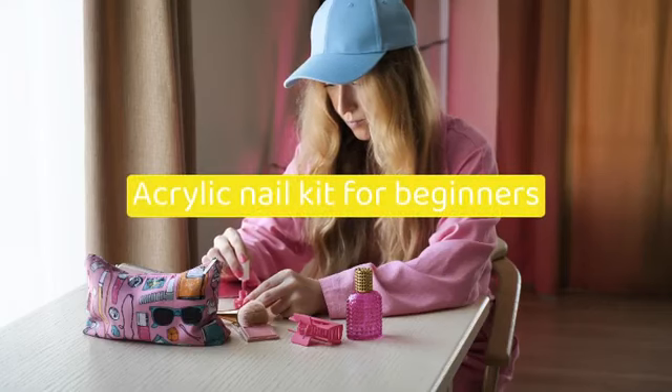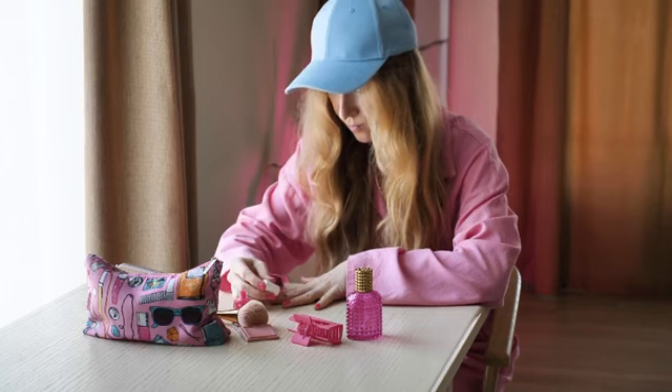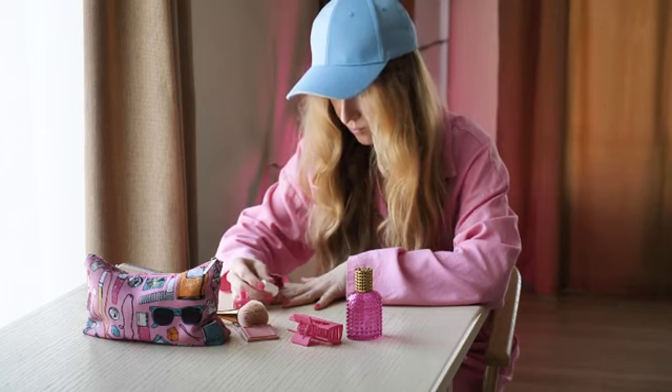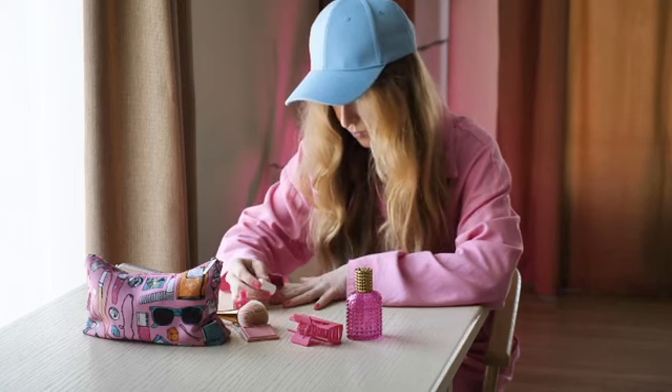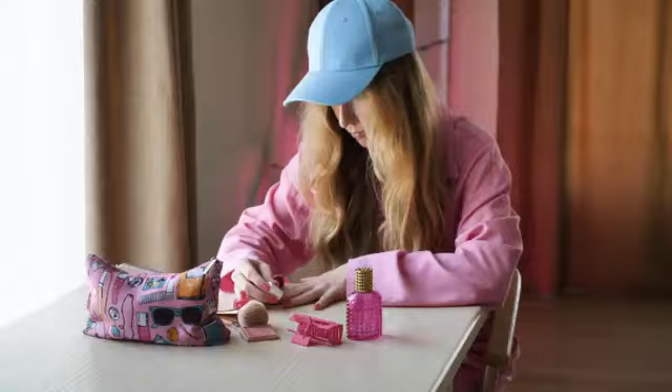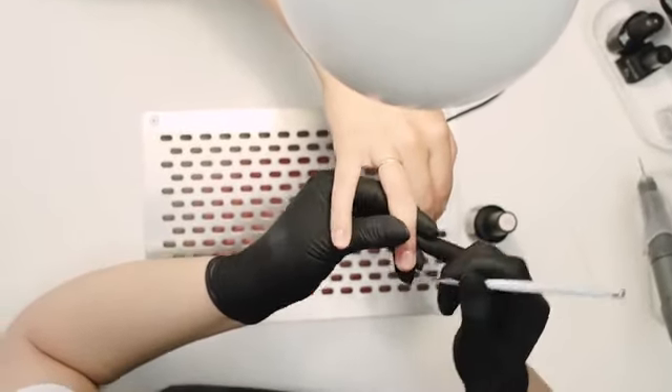An acrylic nail kit for beginners has become increasingly popular among those who wish to pursue the skill of at-home manicures. Whether one is a beginner or an experienced professional in having fun with nail art, these kits offer comprehensive sets that provide everything necessary for successful acrylic nail application.